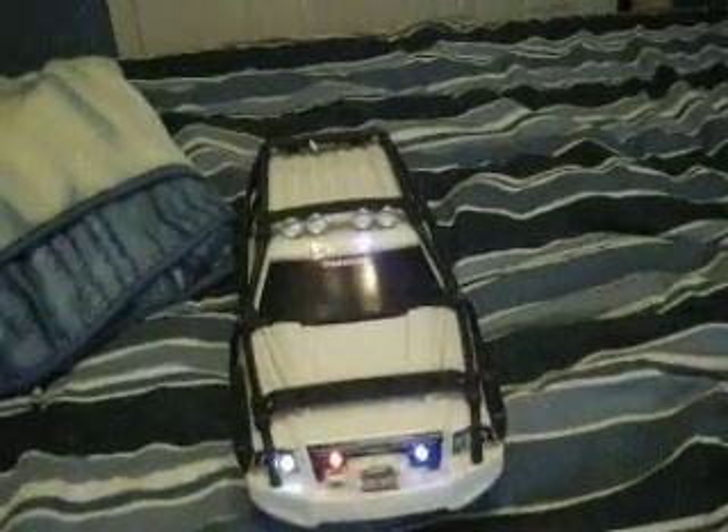My Trexas Summit shell — I had to add police lights.